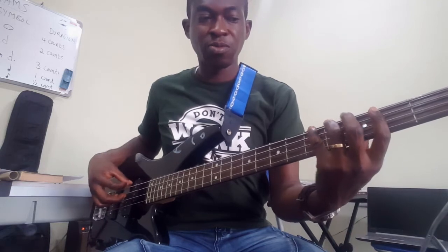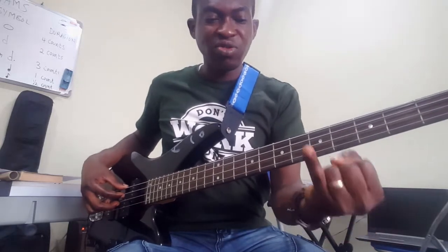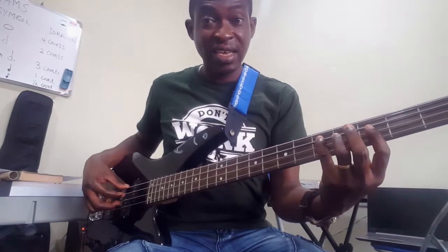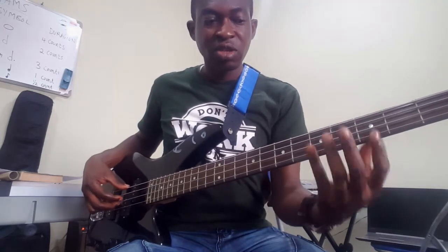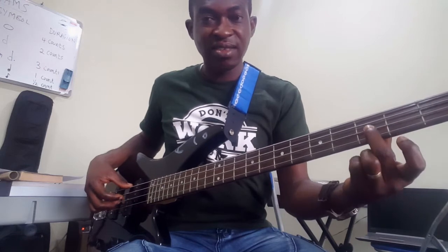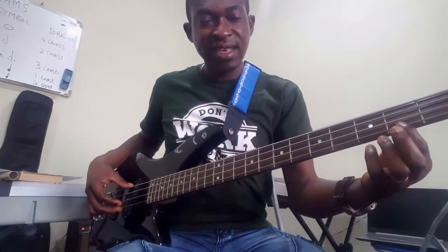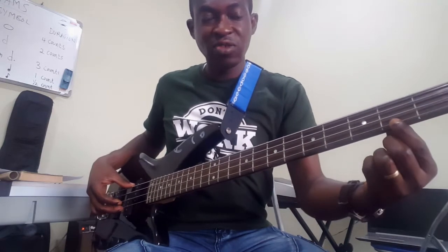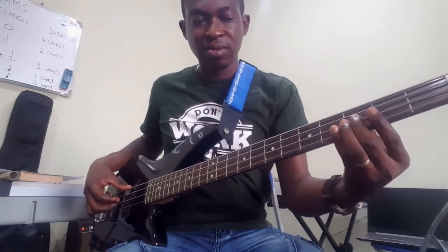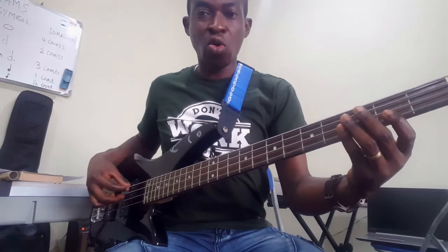The next chord is D minor. Put the small finger on the fifth fret of the third string — that's your D. Then put the middle finger on the third fret of the second string — that's F. Then put the index finger on the second fret of the third string, and also on the fifth fret of the fourth string.